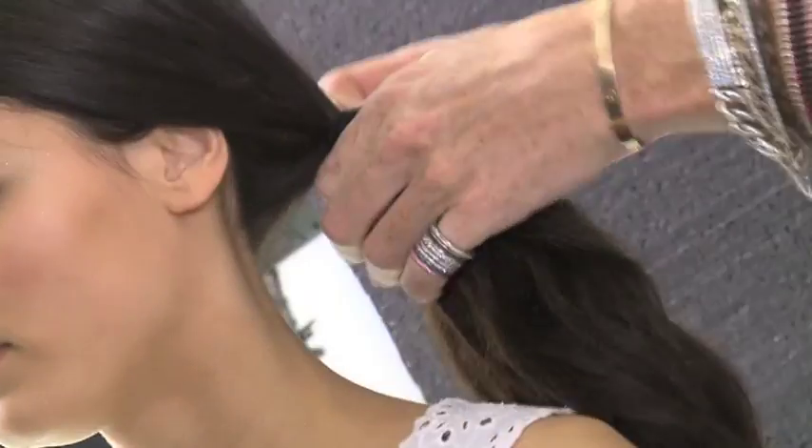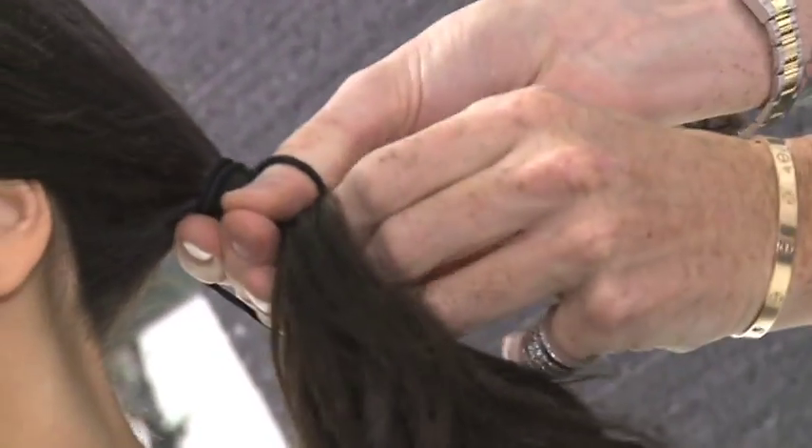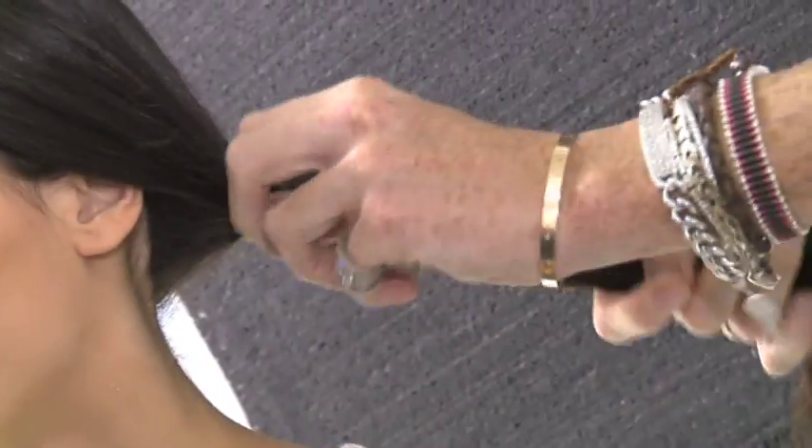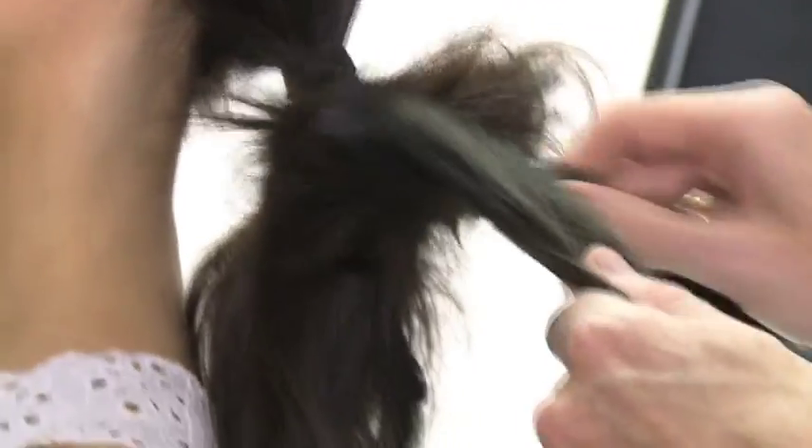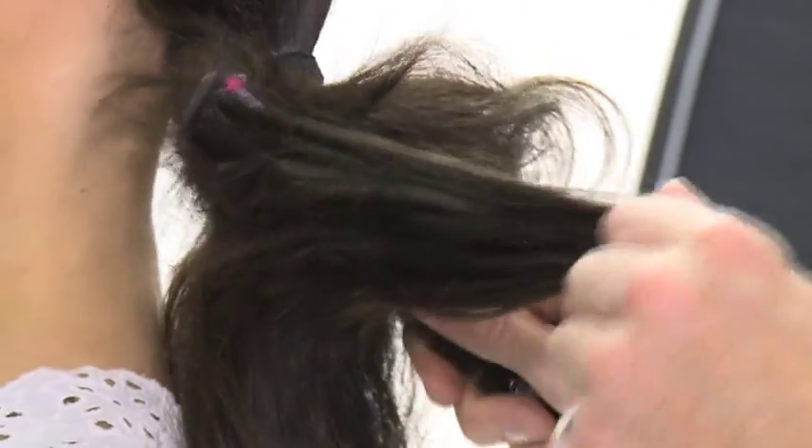Step 1: give the hair a good brush through and secure a low side ponytail at the back of the head with an elastic. Step 2: to give your ponytail more volume, go through small sections back combing the hair gently from root to tip.